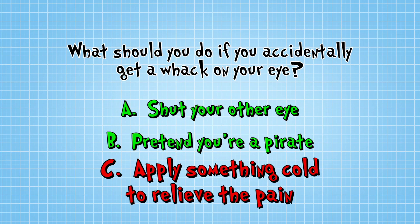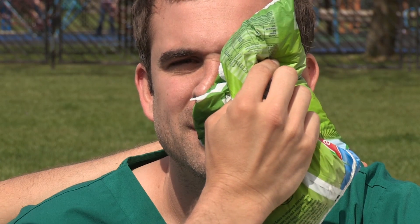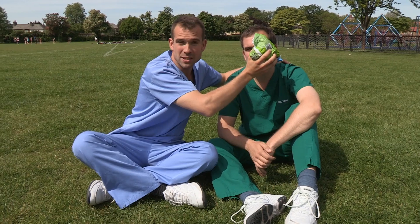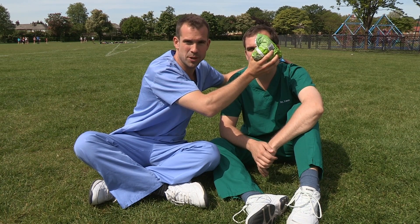Well, the answer is C. Put something cold on the eye until the pain is gone, but for no longer than 10 minutes. But if you've got problems with your vision, go to accident and emergency. How's that, Zand? That's much better.